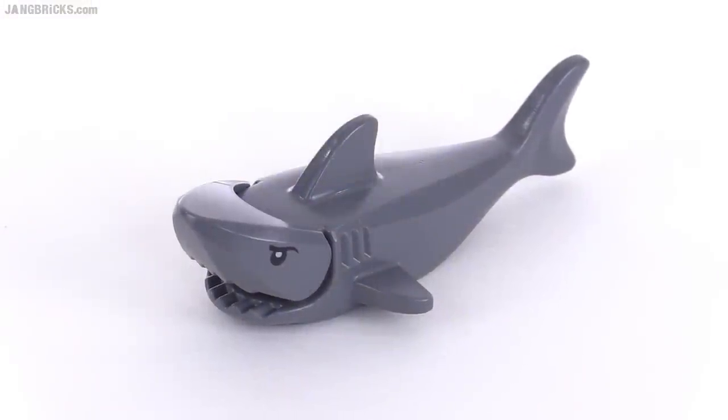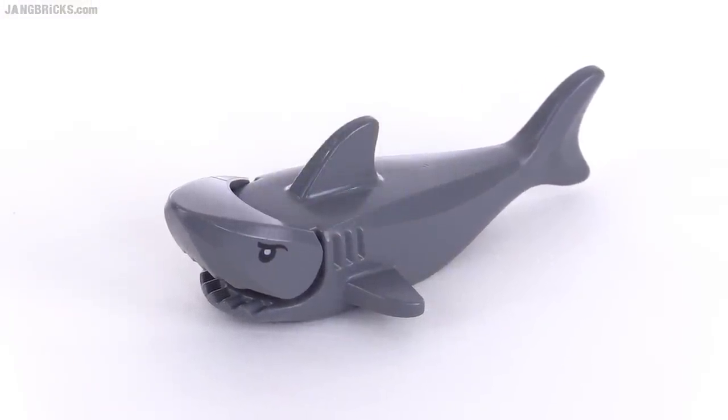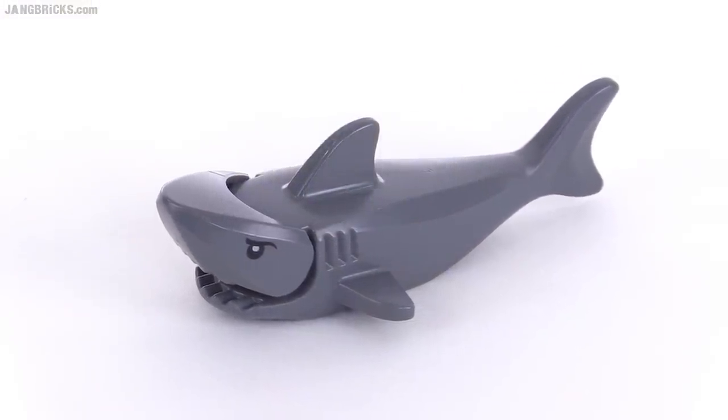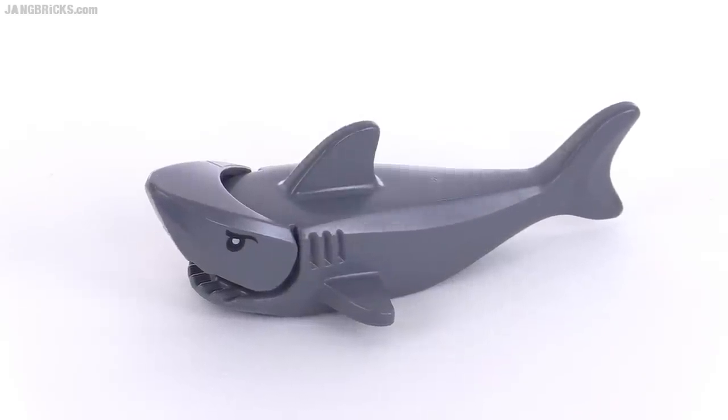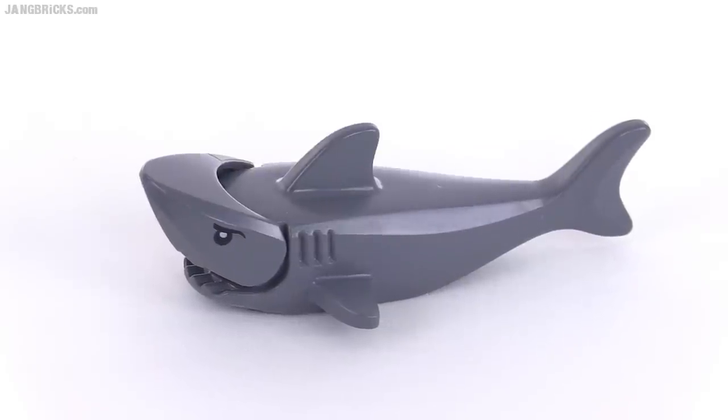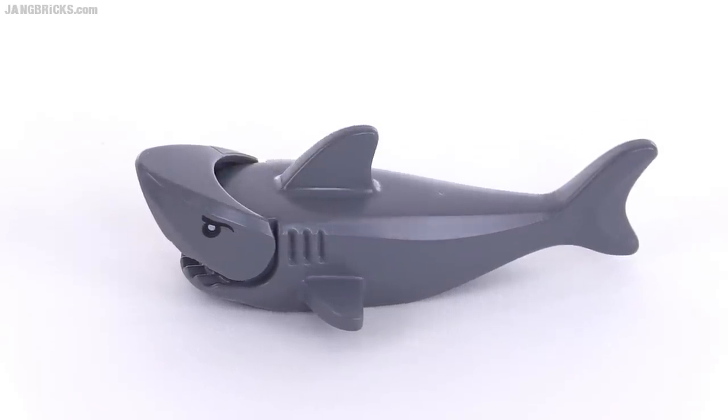Last thing in the set is this gray shark, which to me I would say is very gray and also very sharky. Yeah, gray and sharky — gray shark. There you go.